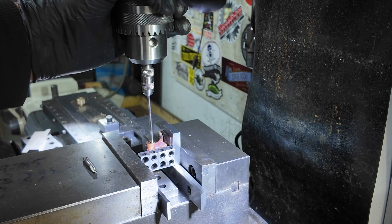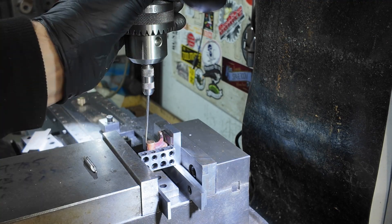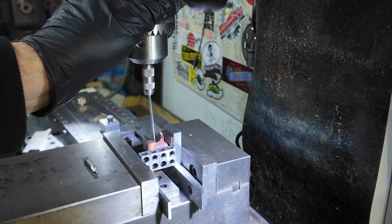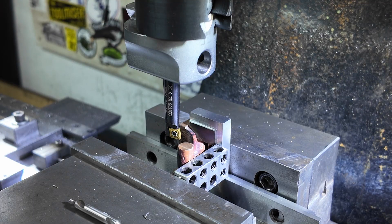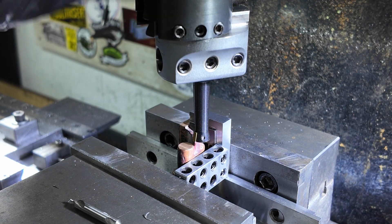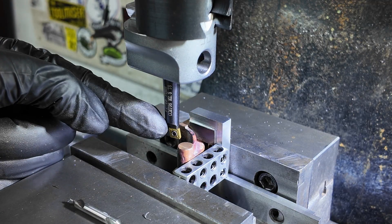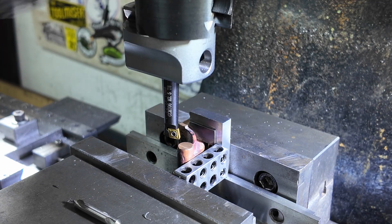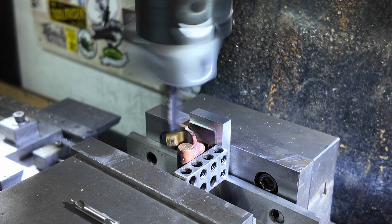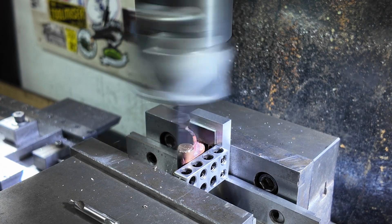As best I can, I've centred up on this using my wiggler, just comparing the distance at the edge. I've decided to start with the boring bar. I've got it facing inwards, reversed, and I'm going to run it backwards.